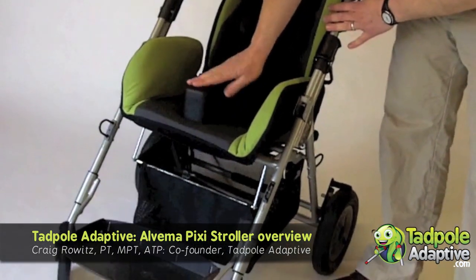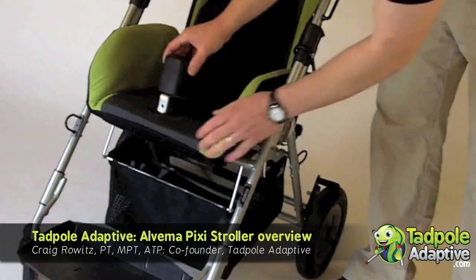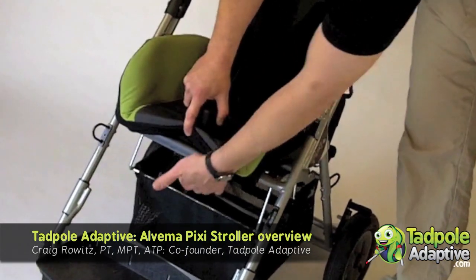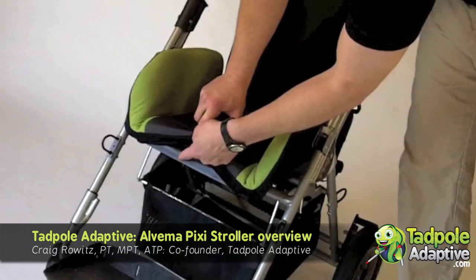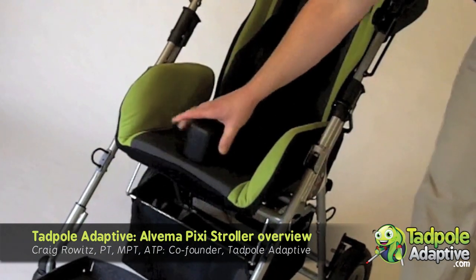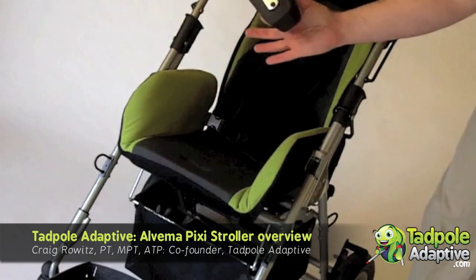Another option on this unit is the adductor pad. The adductor pad locks into a receiver underneath, so it is quick release. One thing we notice though is that when the quick release is in place, you cannot pull it. I show a photo of that on our website. I recommend when this unit is delivered, you're going to have to nibble out a little piece of the plastic to allow this to be quick release — otherwise it's always going to be in place.